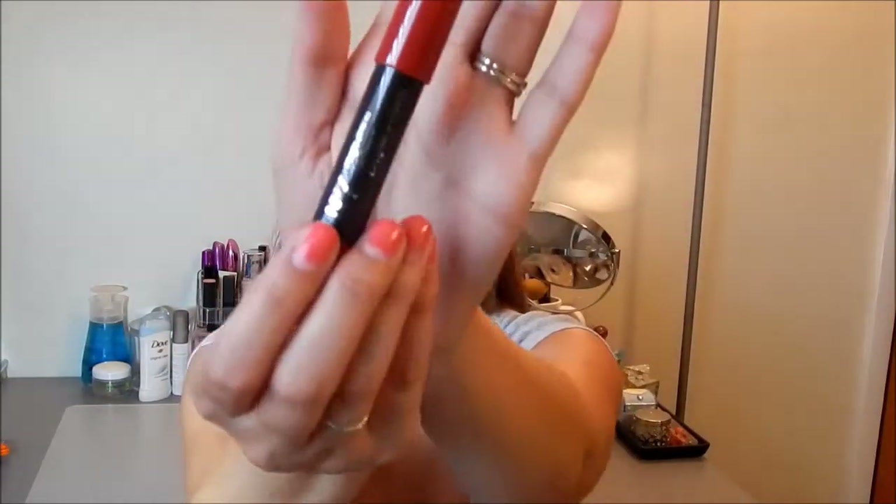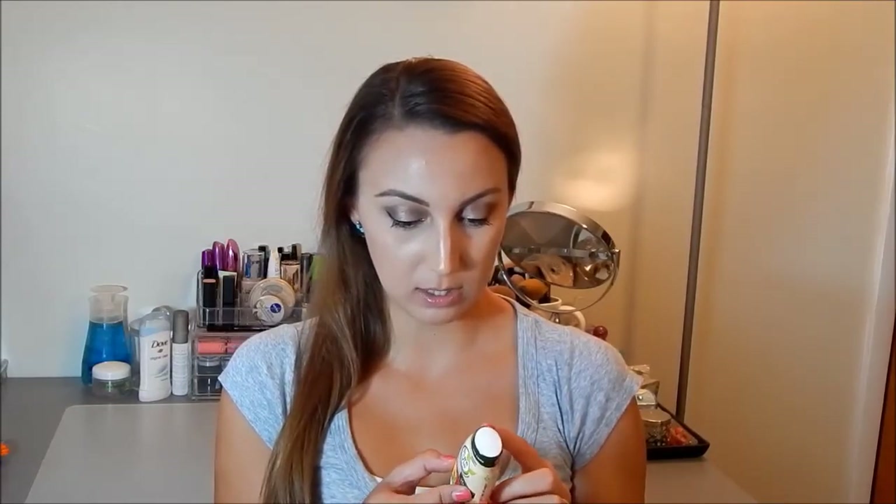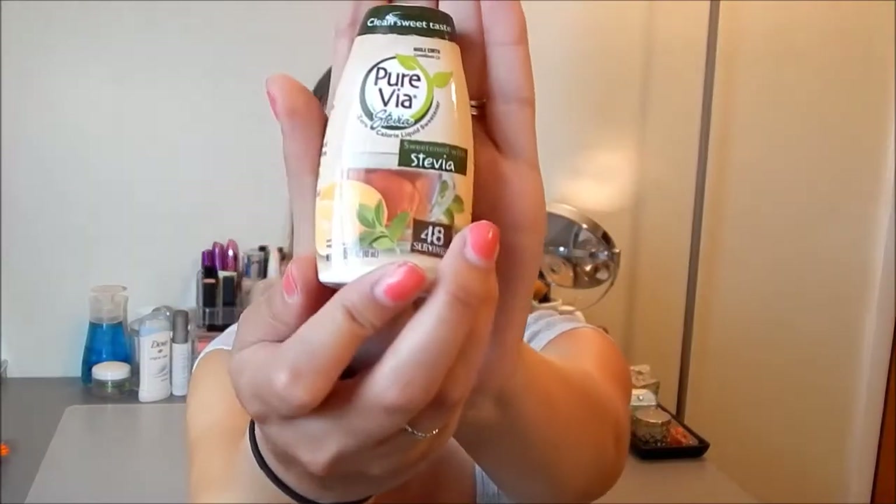I got a Boots No7 High Shine Lip Crayon — looks like it's just a red color, which is always good. I like to wear red lip colors in the fall, and where I'm living it is fall. It's just a twist-up. I'll swatch this — it's not very pigmented, it's more of a glossy red. The next thing is a Pure Via Stevia zero-calorie liquid sweetener, 48 servings. It's a little squeeze bottle of sweetener, which is cool because sometimes you don't want to mess with little paper packets — you can just throw this in your purse and sweeten tea or coffee.